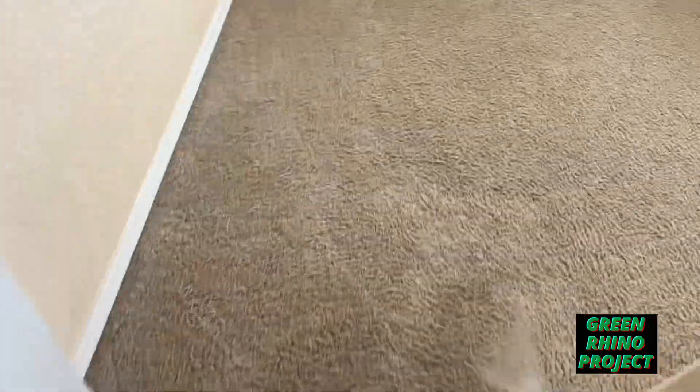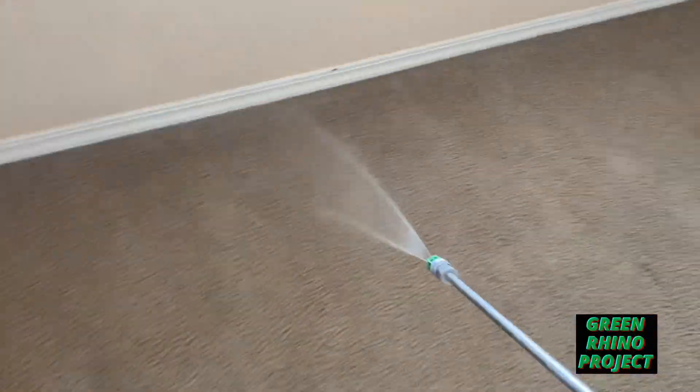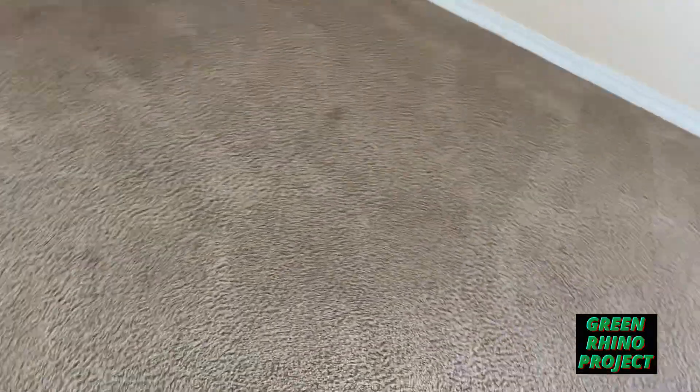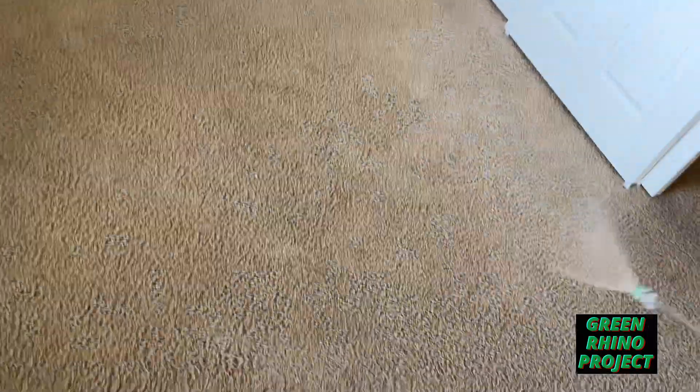People wonder why I love my four-gallon backpack sprayer — because I don't have to stop. I can pre-spray this whole house on one tank and keep it moving.